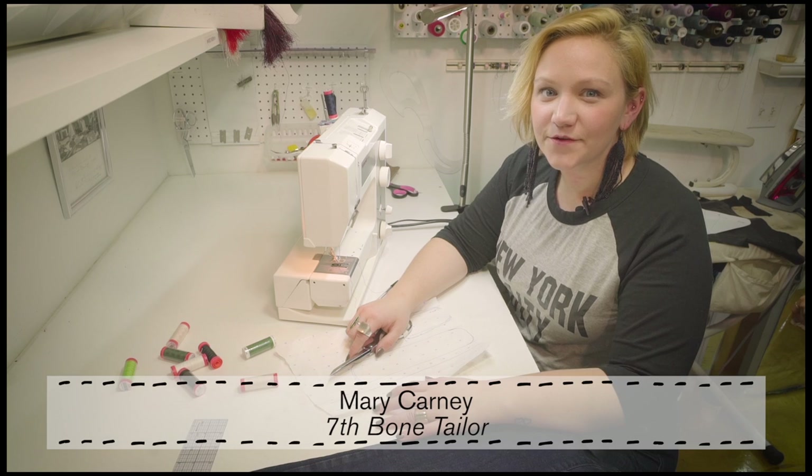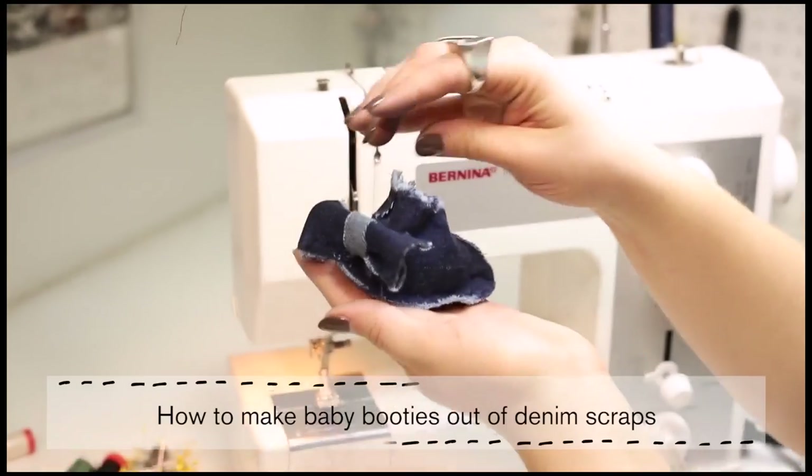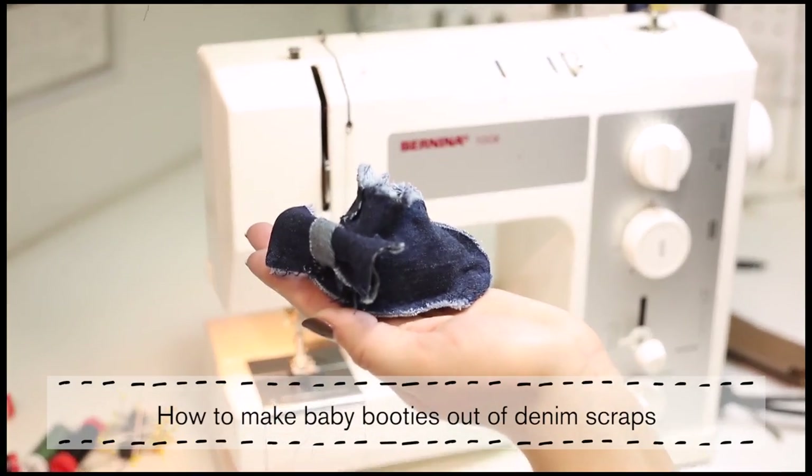Hi, I'm Mary with 7th Bone Tailoring and today I'm going to show you a tutorial on how to make a baby booty out of old denim scraps.